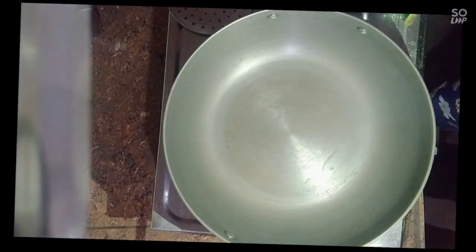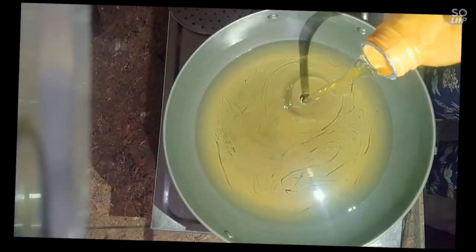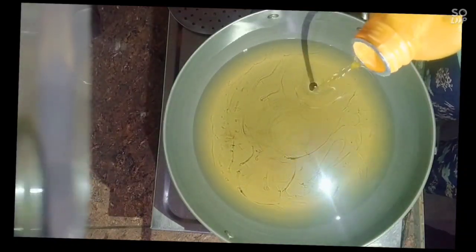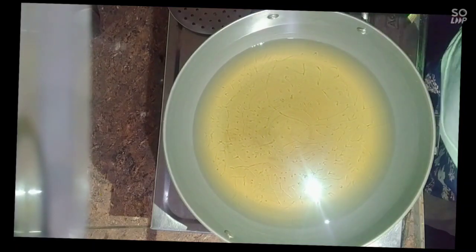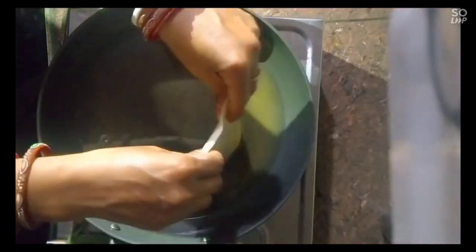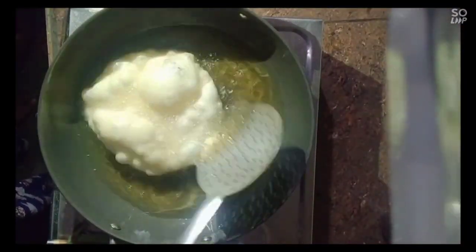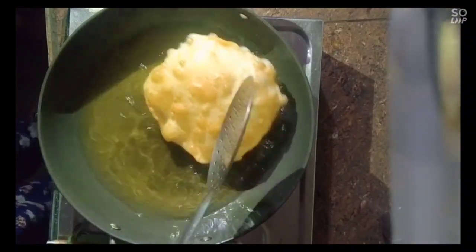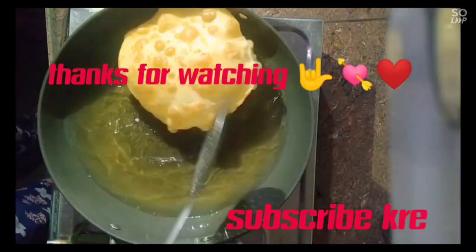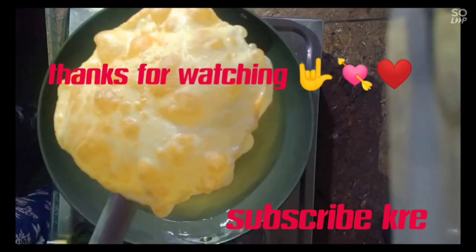I will put the oil in the pan. I am going to add a good amount of oil. Look, I am going to add oil. You need to keep the flame high and remove the flame. Look how tasty and delicious it is.